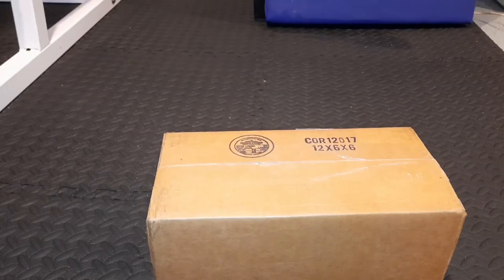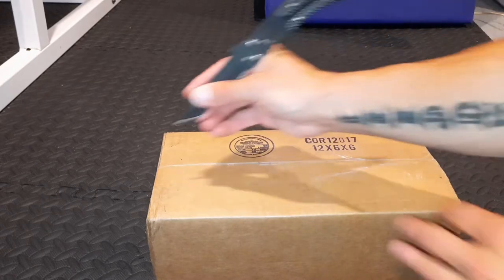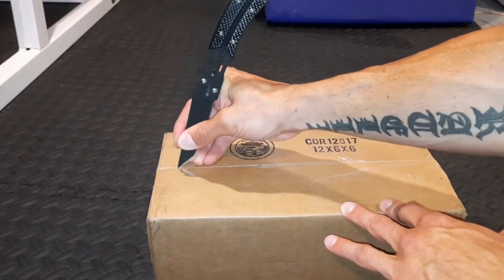Welcome back to Pride. In today's video, we'll be unboxing something that I've been anticipating with a lot of excitement — a new pair of weighted gloves.